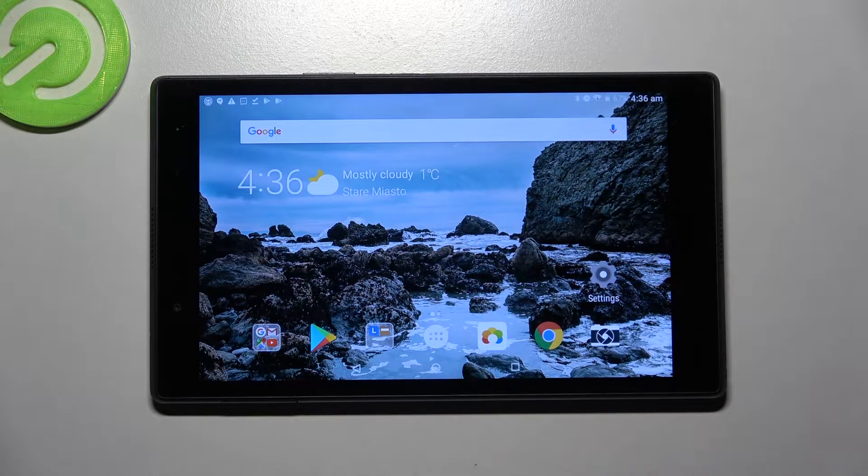Hi! In front of me is Lenovo Tab48 and today I would like to show you how you can set up an alarm clock on this device.